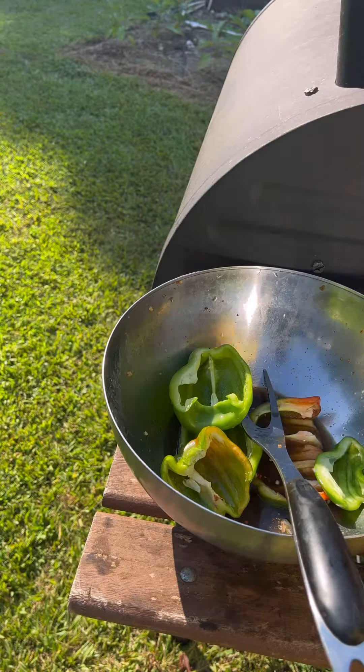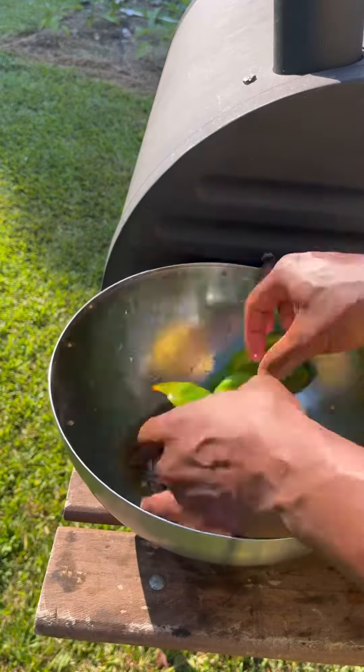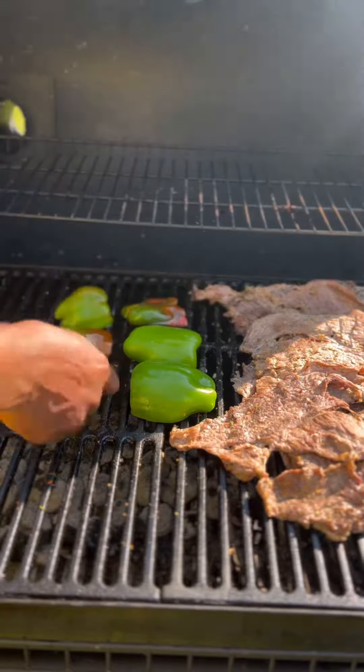I rinsed off all the bell peppers and sliced them in half and removed the seeds and stems. I added them to the bowl that I seasoned the meat in, drizzled some olive oil, and rubbed it all over the peppers. I moved all the meats to the low heat side of the grill and then added the bell peppers to the grill.